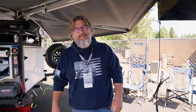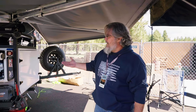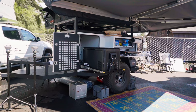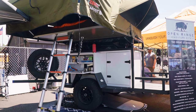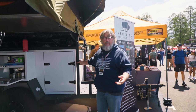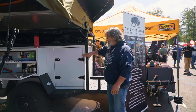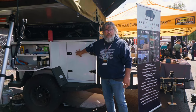Hi, my name is Lee with Open Range Adventure Rigs. We're here at Expo West 2023 featuring the Open Range — this is our Grunt model adventure trailer. It's all metal, made from steel. The exoskeleton of the trailer is what we use to carry all the weight and distribute the forces while you're off-roading.